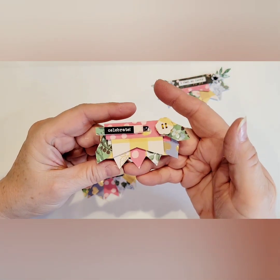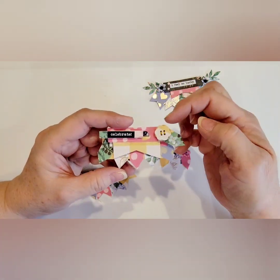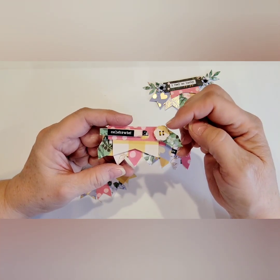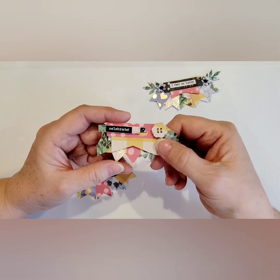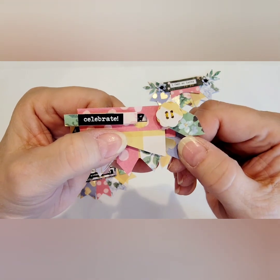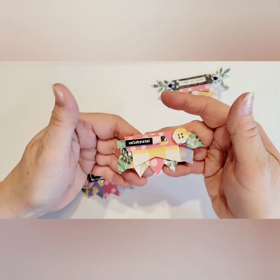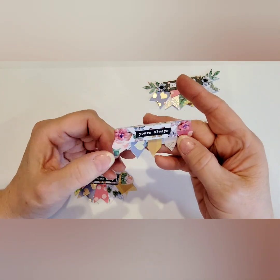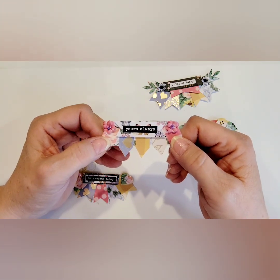Then I made this one that says Celebrate, and once again it's got a lot of dimension on it. I did use a Timu die that I recently did a haul video on, and this button was one of the dies that I hauled. You can see that I did stitch inside the buttonholes, and it is popped up on some foam tape — really cute. Love the colors of this collection. Then I created this one that says Yours Always, with a couple of the little flowers I made and one of the sentiments from the sticker sheet.